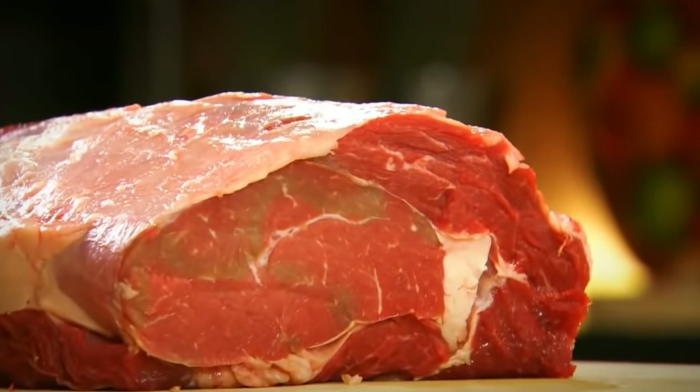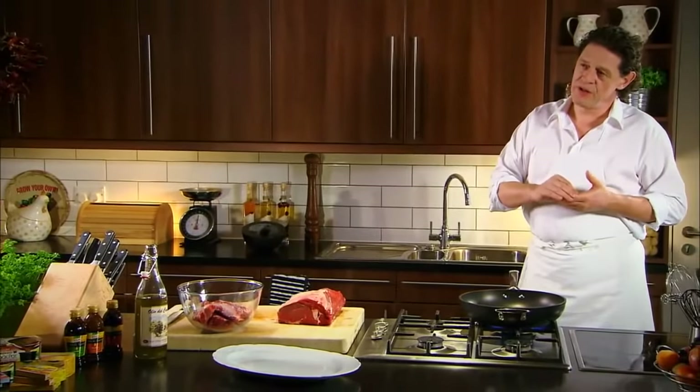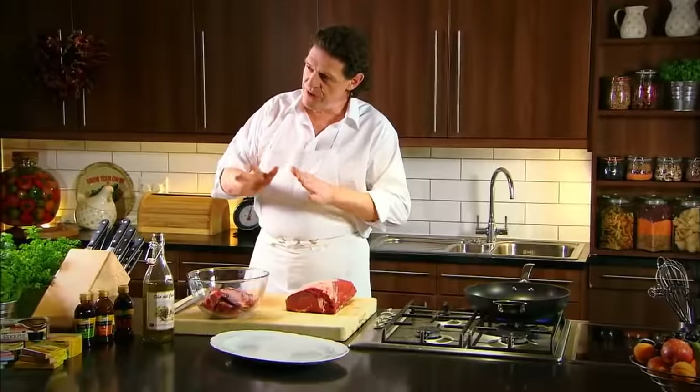I don't always use a meat probe but sometimes I do. With this joint, what I would do is take it to 44 degrees Celsius, bring it out, wrap it in tin foil, meat probe back in, and allow it to build to 48 degrees Celsius. So it's doing two things: taking it to where I want it, and secondly the meat's resting.